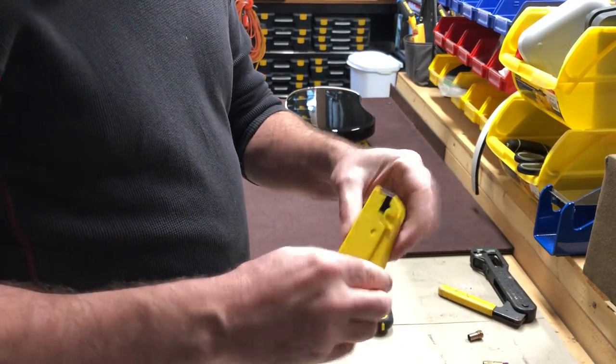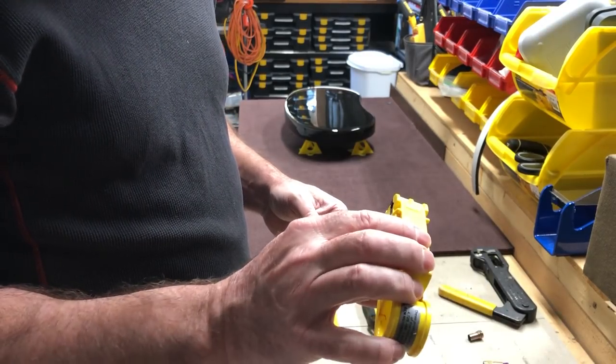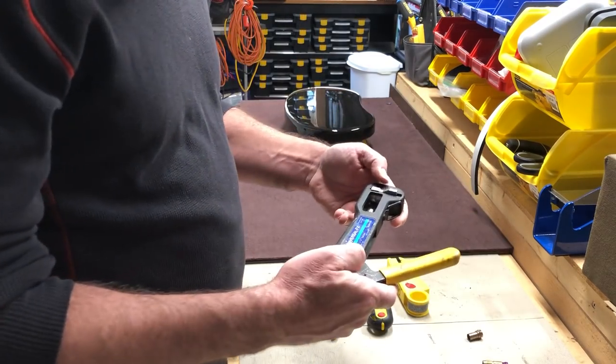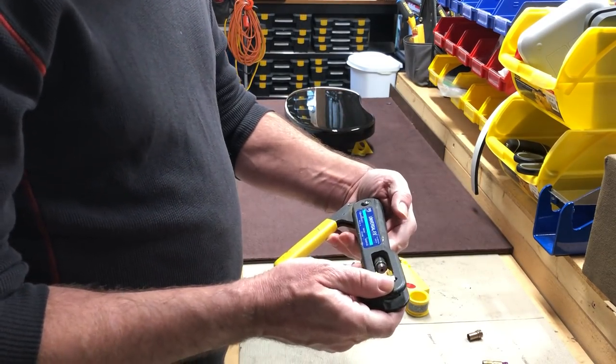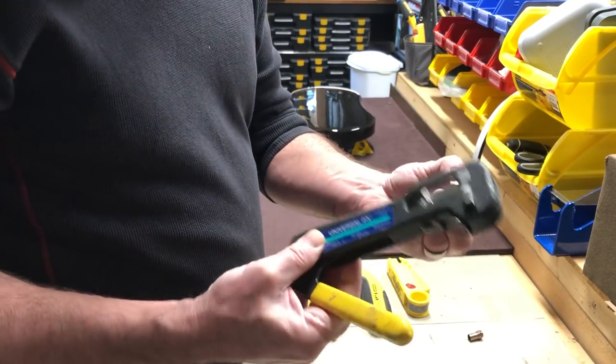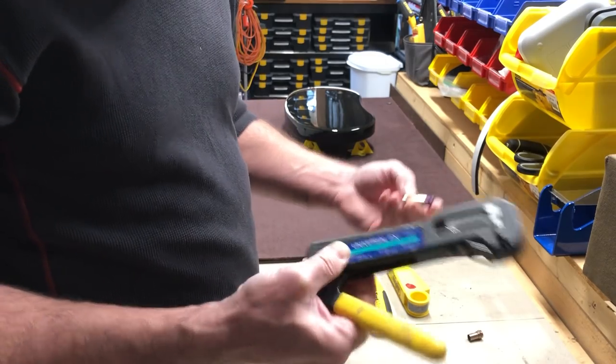They do sell this stripping tool at home supply stores. This one here is a Telewire Digicon tool designed to put on an F fitting. I've also seen these at hardware supply stores — I've had these for years.